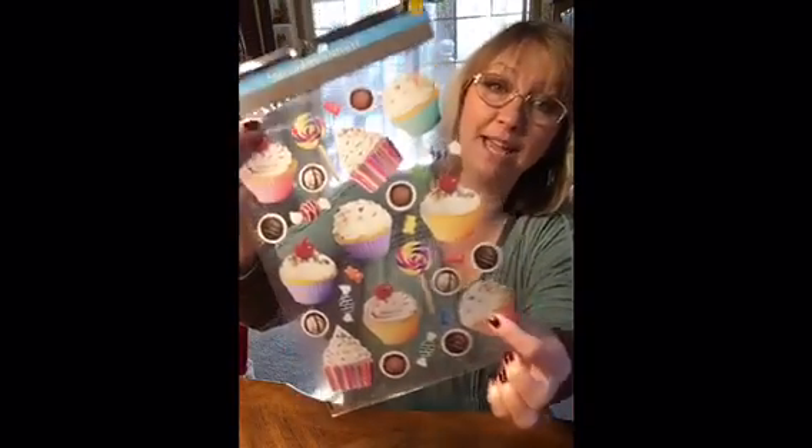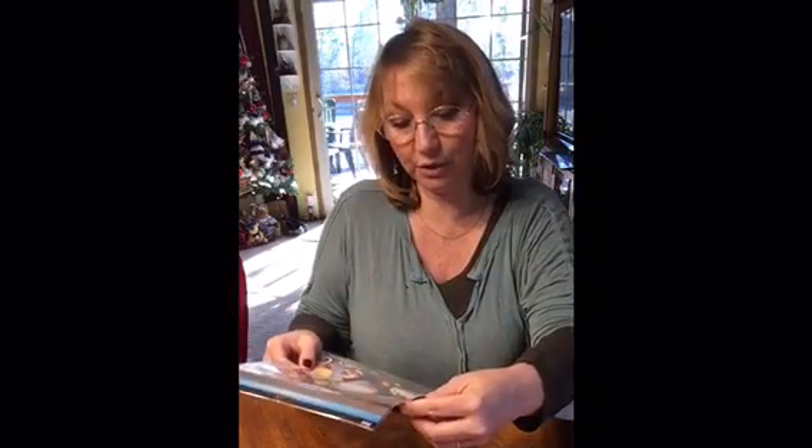I also want to make a couple of ornaments to hang on my garland in my kitchen. My kitchen is gingerbread themed, and I love cupcakes, so I just think that would go really cute in a gingerbread-themed Christmas kitchen.